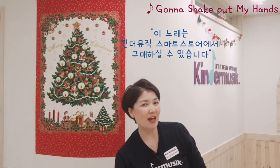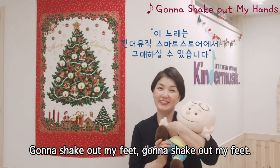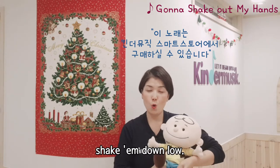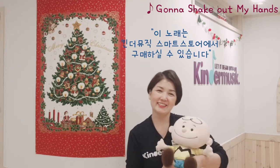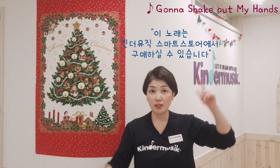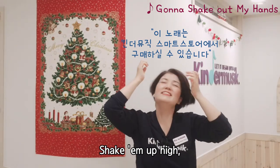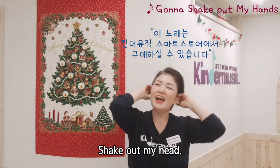자, 발은 안 보이실 테니까 제가 찰리를 데리고 한번 해볼게요. Shake out my hands — Shake him down low — Shake out my feet. 머리는 어딨지, 우리 승현이? 머리 여기 있어요. Shake out my head.